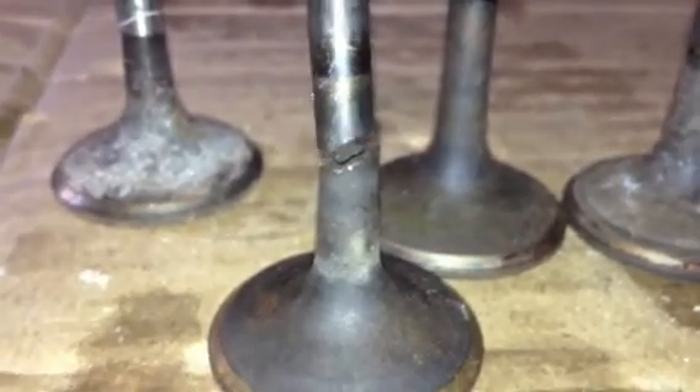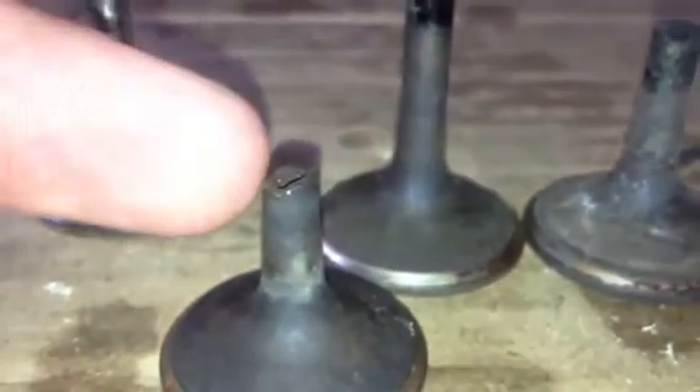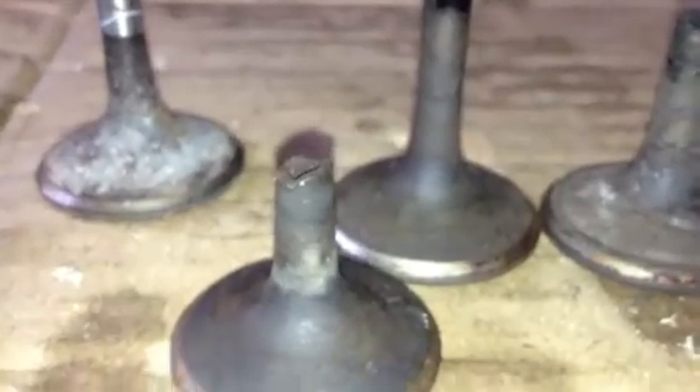Here is a valve that broke while the motor was standing in storage, luckily. Usually they snap off when the motor is on load, and that's what happens. This is due to rust — as soon as these valves get rust, they get heated right on the friction weld and they just break off.